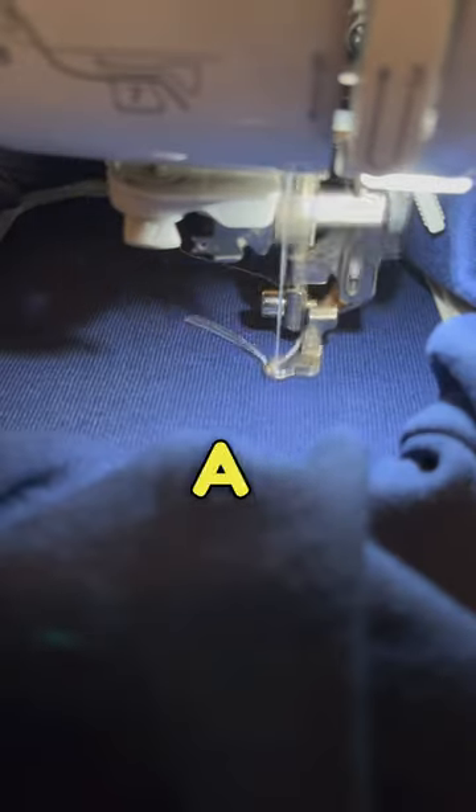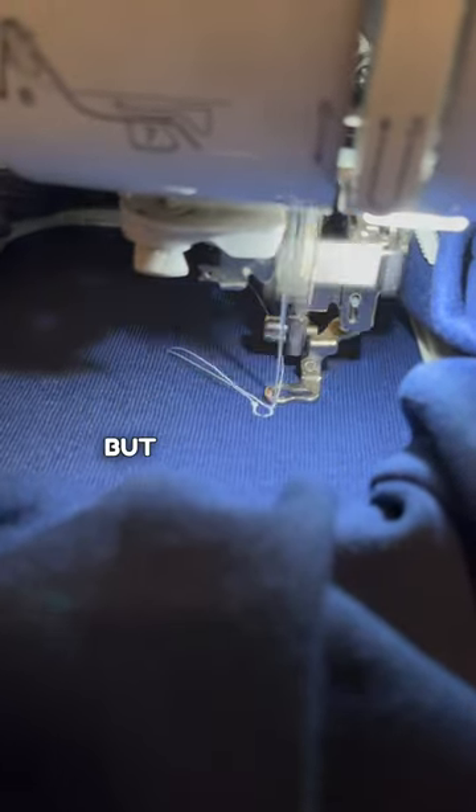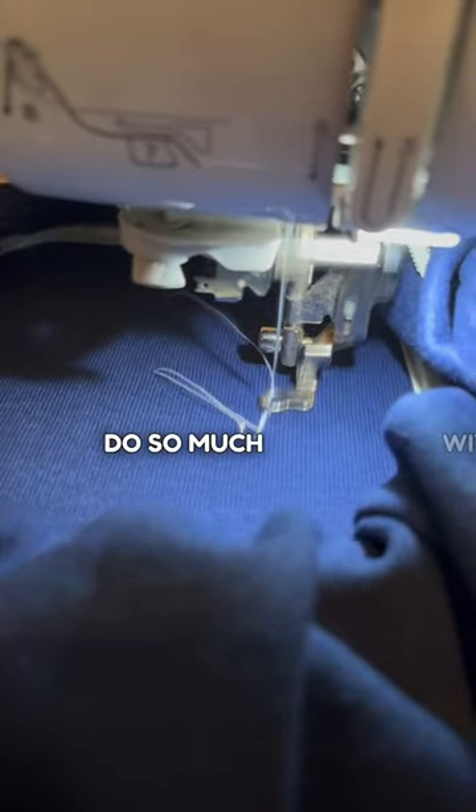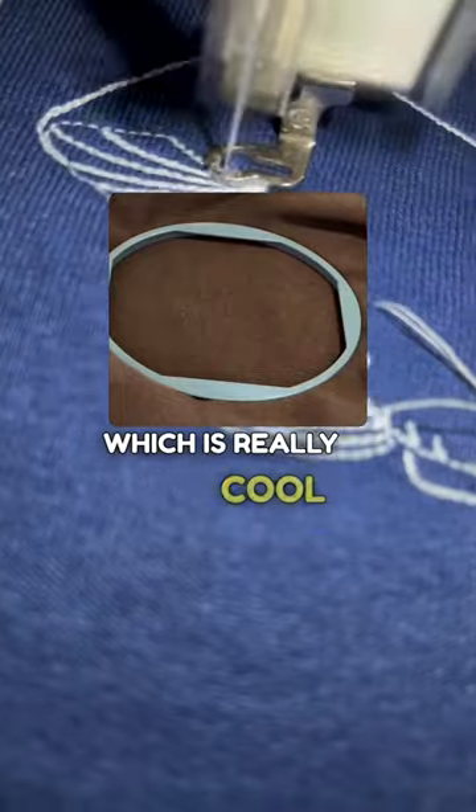The embroidery hoop is a four by four hoop, which some people may find limiting, but I have found I've been able to do so much with it. You can also switch out the hoop for a smaller hoop that you can fit onto a sleeve of a sweater, which is really cool.